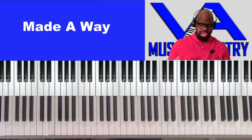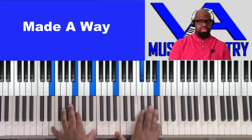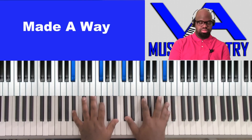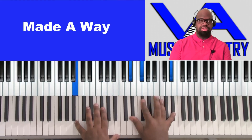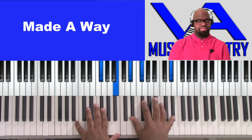So basically we'll have — you're going to play that a lot. Right here we have B, F sharp, B, E flat, F sharp, and E flat.